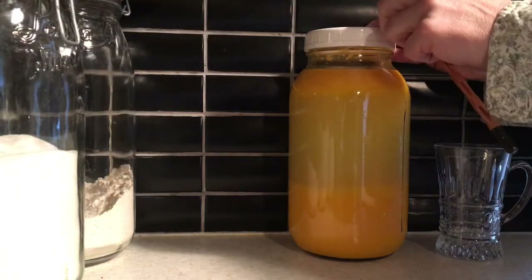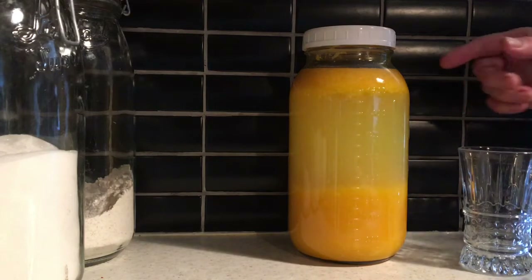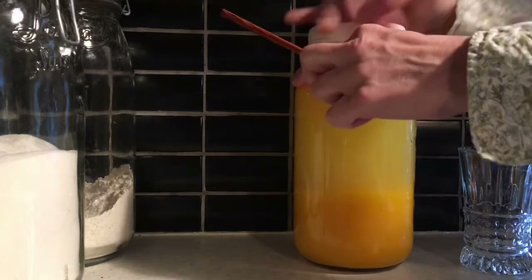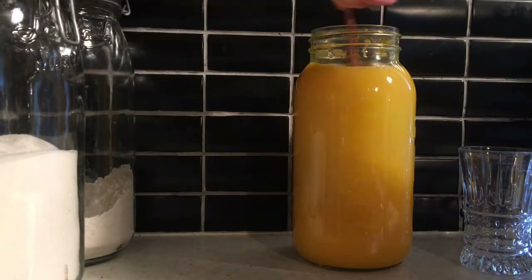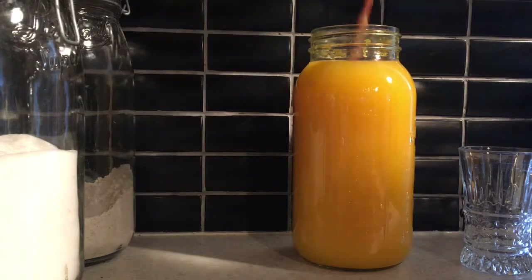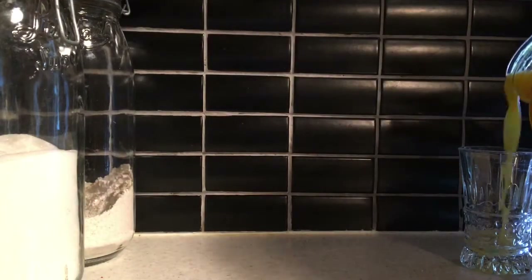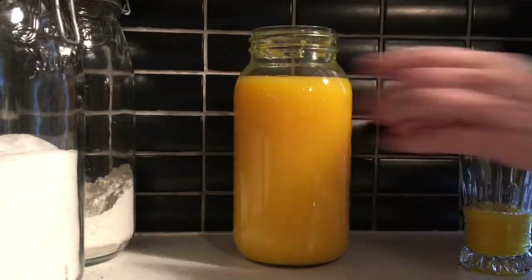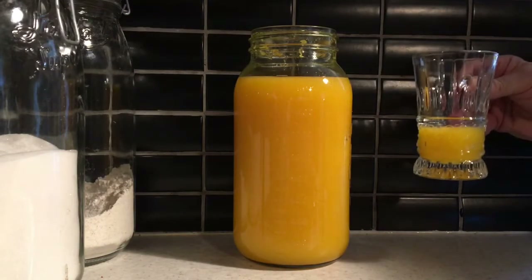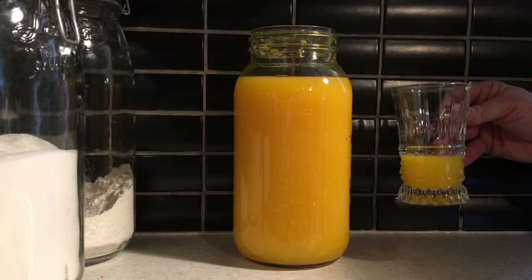I thought I'd bring you back for tasting the fermented orange juice. I said earlier in the video that you would see a separation — that's perfectly okay, all you have to do is stir it. I did put it in the refrigerator, so this should be chilled now. It's slightly effervescent and it's delicious.